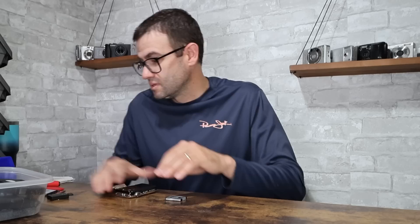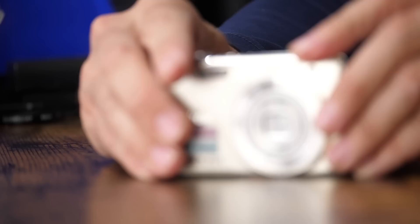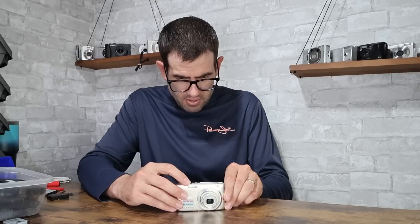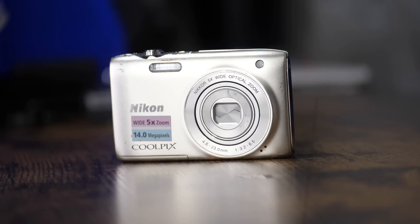Next camera — Nikon Coolpix S3100, a widely produced 14-megapixel camera that Nikon released 10 or 12 years ago. Has a decent optical zoom of 5x. I've sold hundreds of these over the years in a variety of colors. It uses the Nikon ENL19 battery and I've got a charged one here. Camera looks to be in good physical condition — power's on, lens moves out, zoom looks to be working fine, no strange noises. This camera is in good working condition. If you pair this with a charger and a memory card, you're looking at a value of about $45.